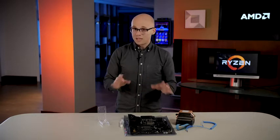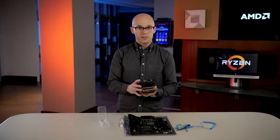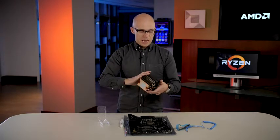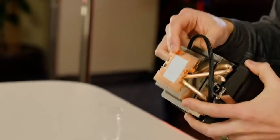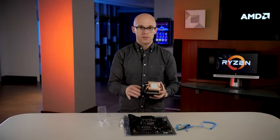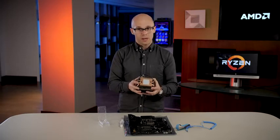The next and last step is to install the heat sink. AMD Ryzen processors come with a heat sink inside the box. When they come from the factory, they have a thermal compound pre-applied. That thermal compound ensures good heat transfer from the processor to the heat sink and out into the world, helping keep your processor running cool and quiet.